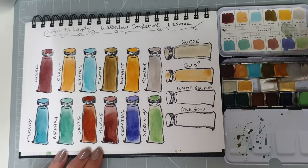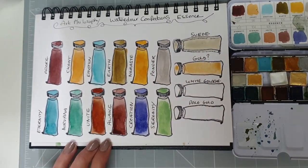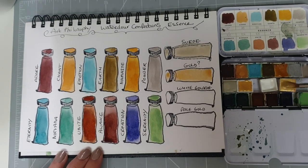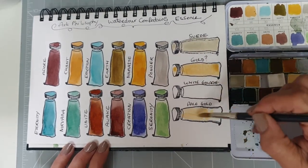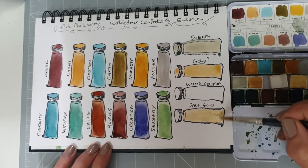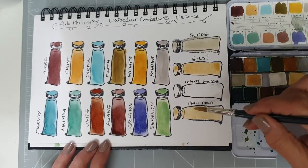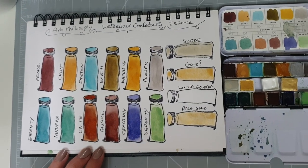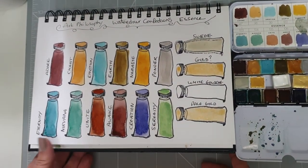White gouache, because I just have to have some white gouache in my palette — obviously that's not really going to show up. And then I've got a paler gold, which I think I got from Etsy at some point. I think this is a handmade pale gold, which is rather lovely. The other gold is much more like 22 carat gold, and this is more like 18 carat or 9 carat gold — who knows! Anyway, there we go, so those are our colours in the Art Philosophy Watercolour Confections Essence set.